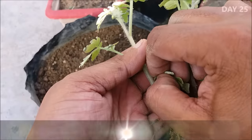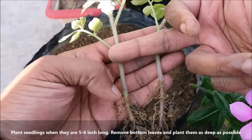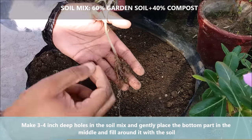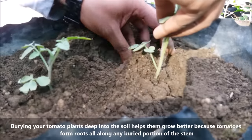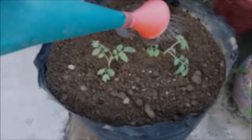Plant seedlings when they are 5-6 inches long, remove bottom leaves and plant them as deep as possible. Make a 3-4 inch deep hole in the soil mix and gently place the plant in the middle, filling up the space around with the soil. Tomatoes must be planted deeply as deep planting encourages a healthy and strong root system. At the time of planting, cover the bottom third part of the plant with the soil mix.